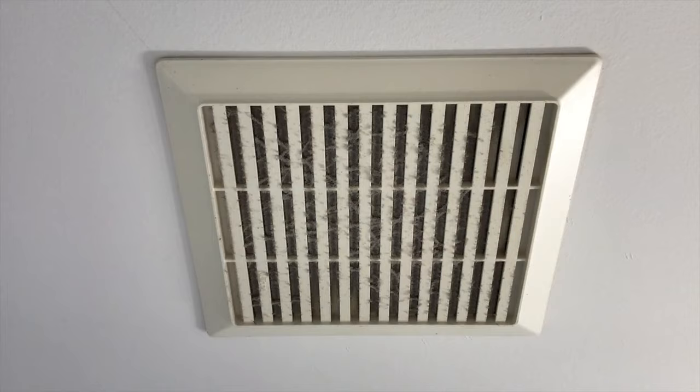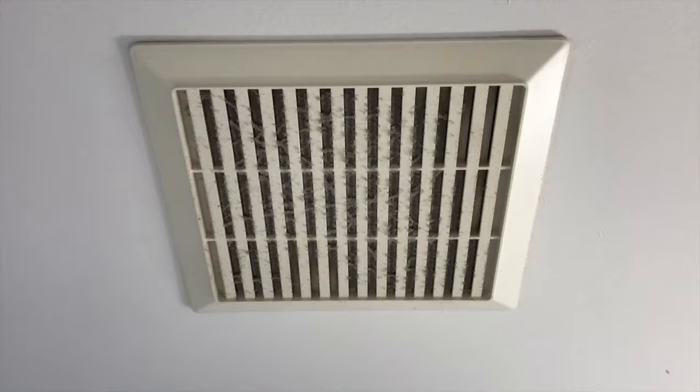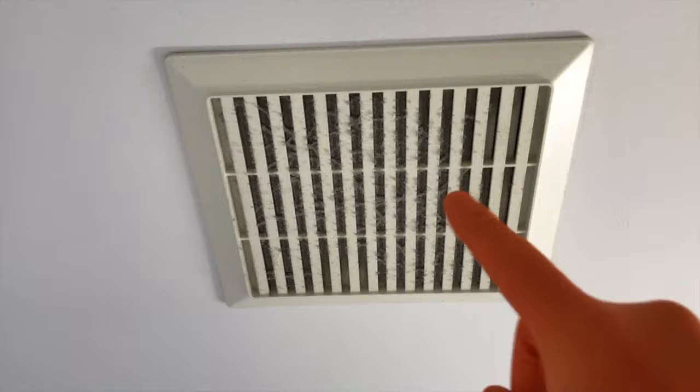We purchased this house about three weeks ago and by the looks of it, it doesn't look like the previous owner cleaned this vent. We're going to do a couple of different things: we're going to clean the surface of this vent, as well as pull it down and remove this plastic vent cover from its connection points, and clean the internal portion of the fan where the fan motor is.